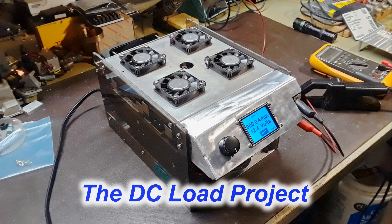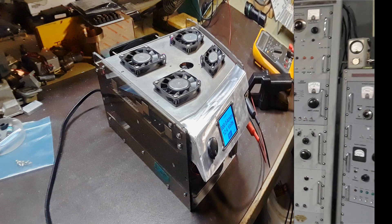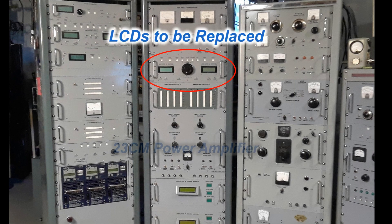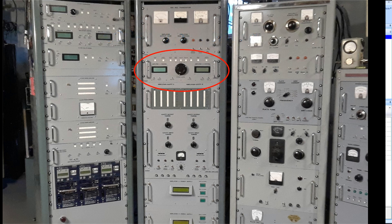What got me started on these new Nextion displays was when I built this big-time DC load for testing power supplies. Right away I said to myself that these new Nextion displays would look really cool instead of these old-style 4-line LCD displays I've been using in all my projects. So I did some careful measurements to see what size of display I could use and ordered two 5-inch brand new Nextion displays.